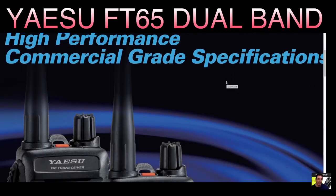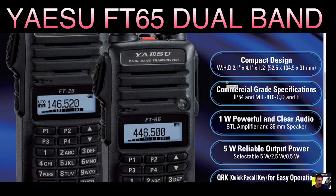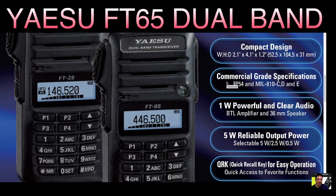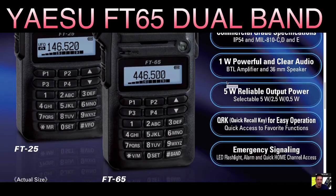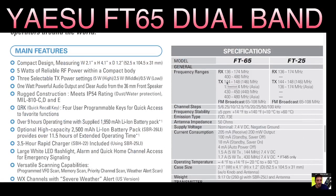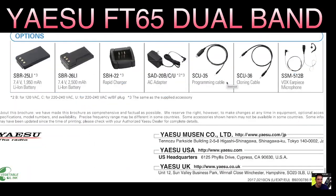Welcome to my channel — a quick look at the brochure for the Yaesu FT25 and FT65. Most of us in the UK will have the FT65, a nice rugged handheld, 5 watts with a small but decent display. It's a good quality radio and not expensive. The FT25 just does two meters — if you scroll through, it's an identical radio.